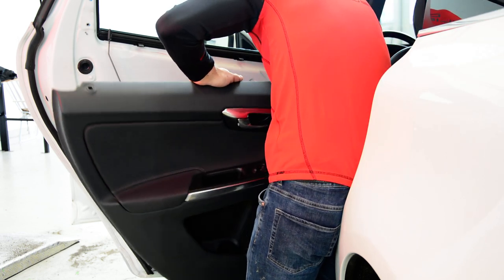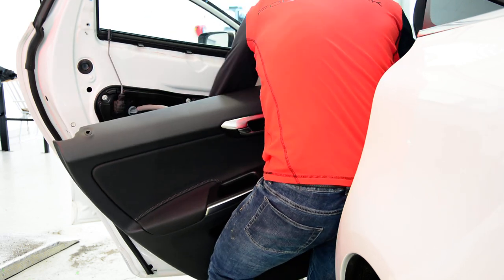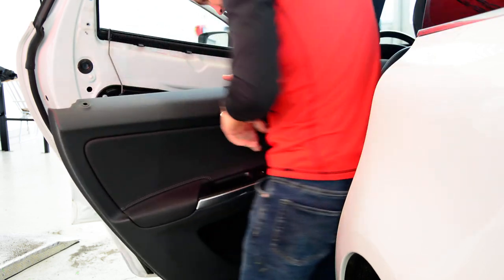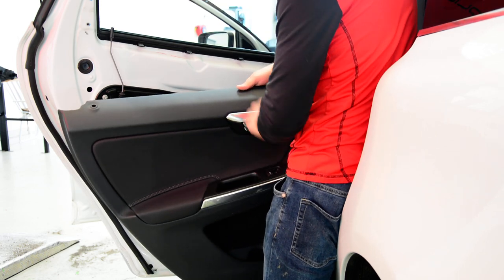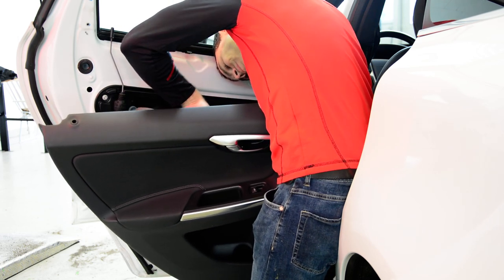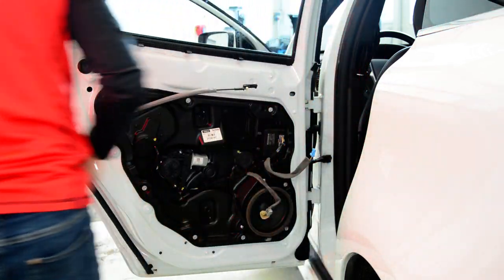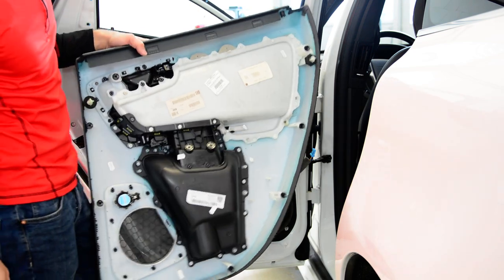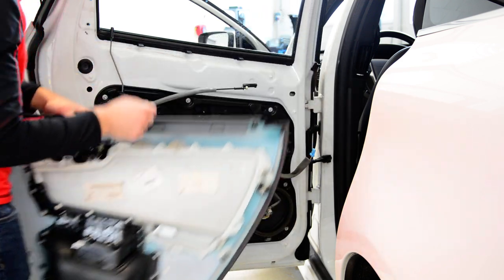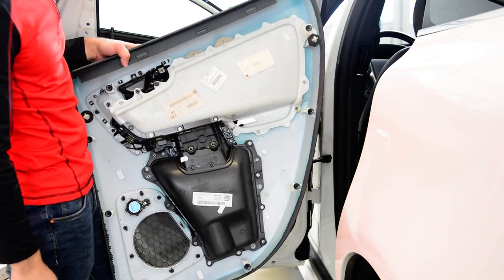These are push and pull plug connections. In the cable you have another cable that goes to this connector. This is your door panel, and these are the Volvo clips — they come with this white piece.